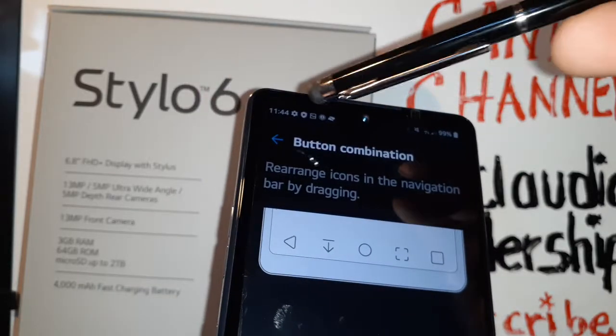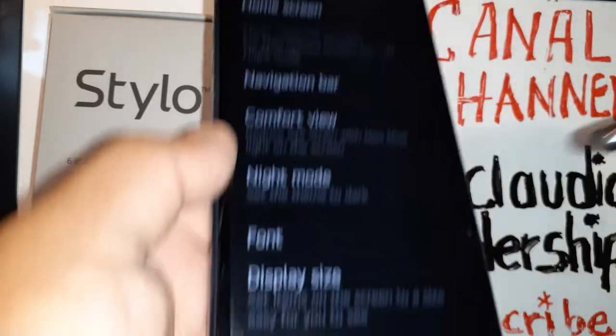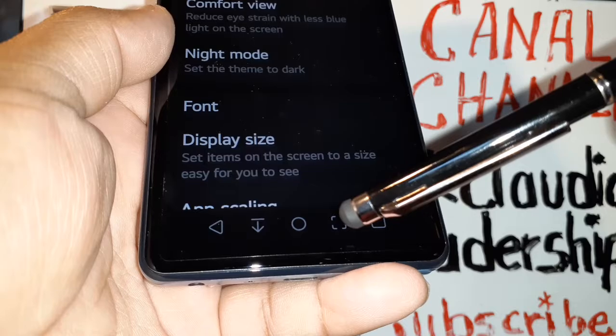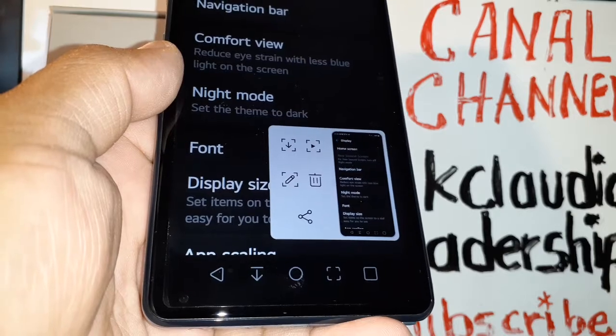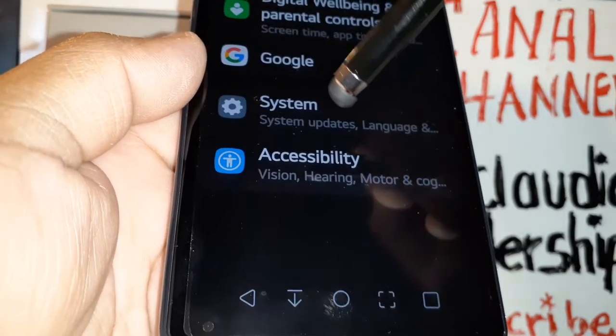Once you add those two buttons that are missing from your screen, just hit the arrow to save. You will immediately see a screenshot button on the navigation bar — just touch it and you'll take a screenshot from the navigation keys.